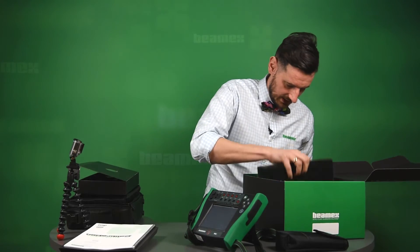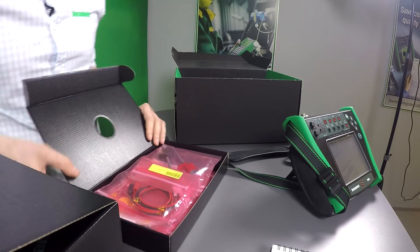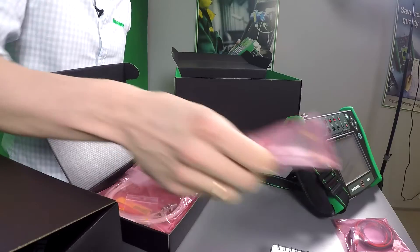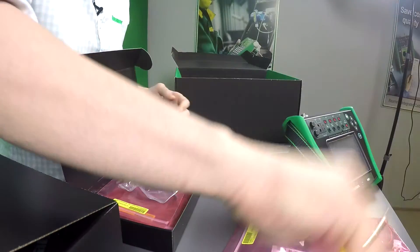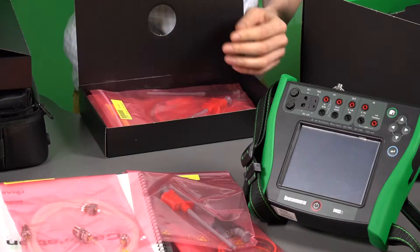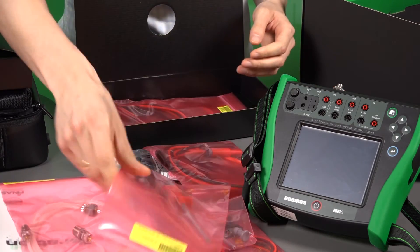And there is another box here with some test leads and some clips. You can see different kinds of test leads. It even has got a pressure hose set for the pressure module, so you don't have to get a separate one. It has got a USB cable to connect the MC6 to the PC — very handy. And more test clips and test leads.